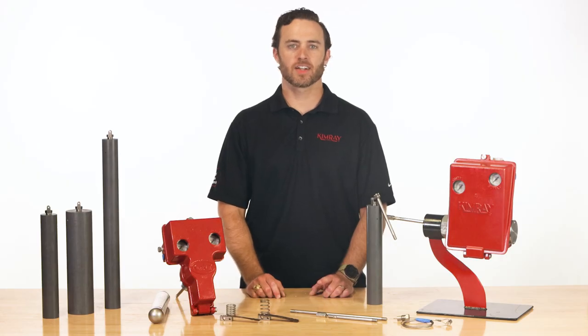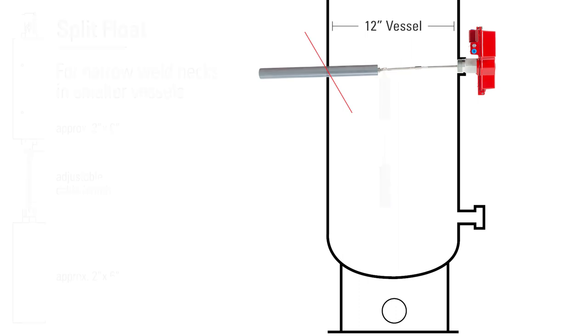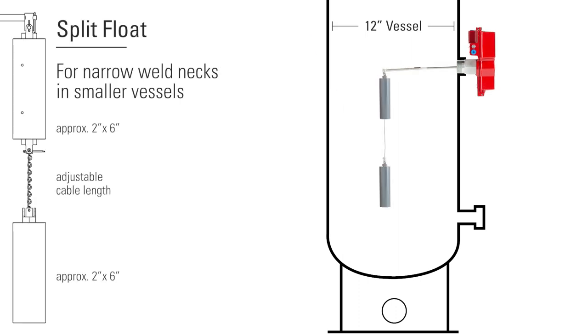One thing to note: if you're installing a liquid level controller and you have a narrow weld neck, like in a 12-inch vessel, you will need to install a split float in order to get the displacer in vertically.